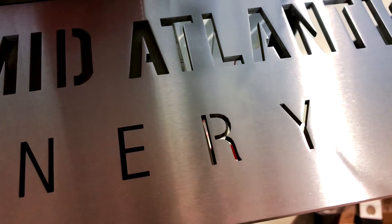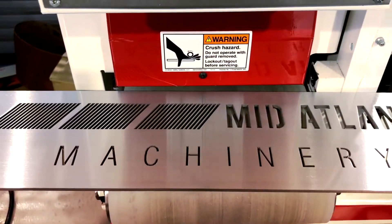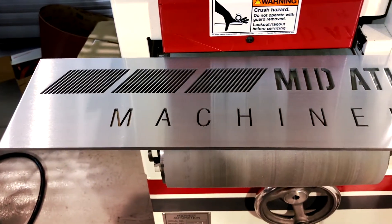Beautiful finish. One thing nice about the Mighty 9 is we have a static tracking system, so we have absolutely no belt wave in that part. Even when running at 10 feet a minute — or whatever speed you want — you're not going to get any belt oscillation. So it gives you really high quality finishes.